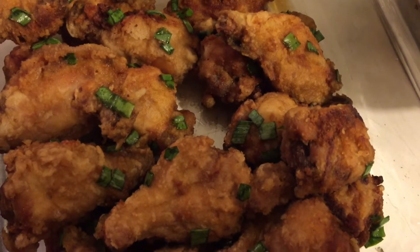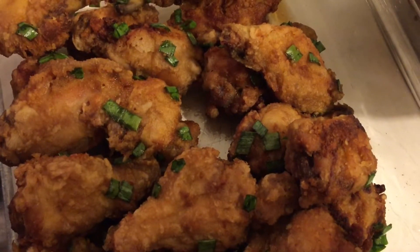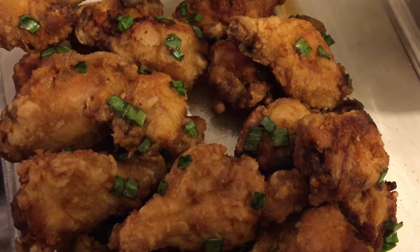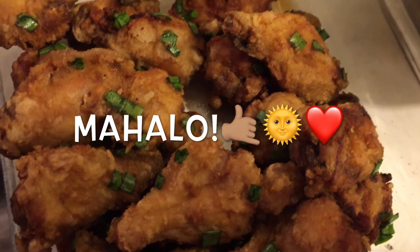And in the green salad I also have some cucumbers from my garden. Anyway guys, mahalo for watching, take care, and aloha — bye!